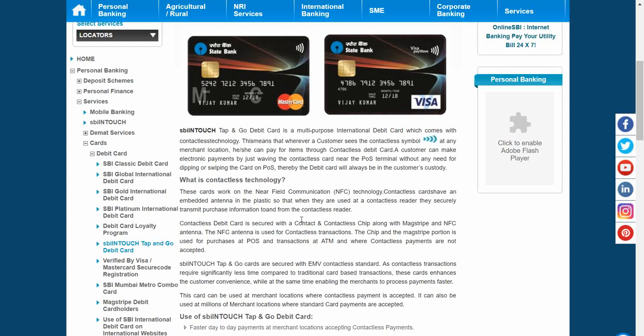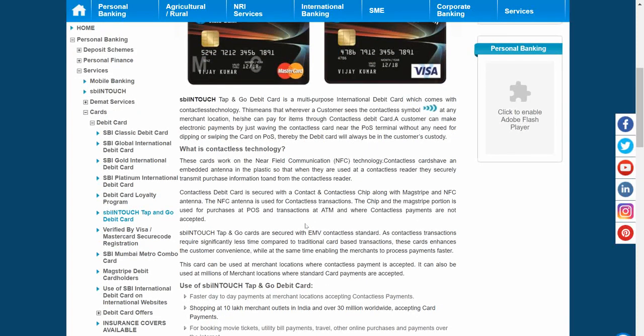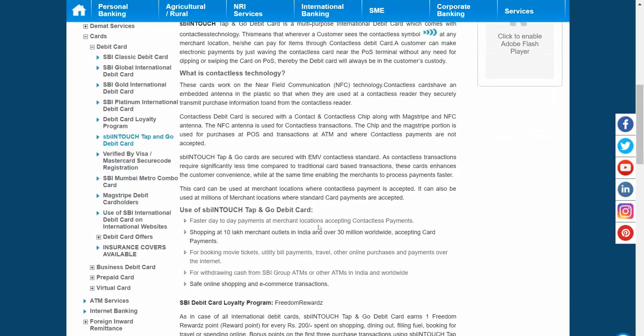This card works on near field communication technology. This technology is not entirely new to the world — it came into existence from 2007 itself. It was recently implemented in November/December in America, and it was in use in some parts of the world, but not widely. It has now started to enter India as well.